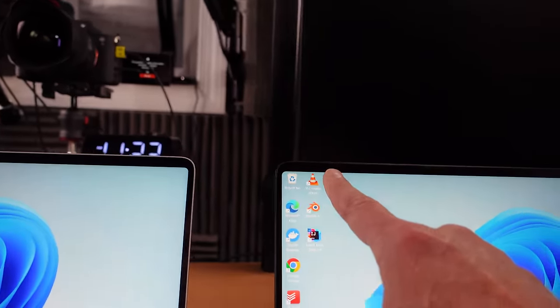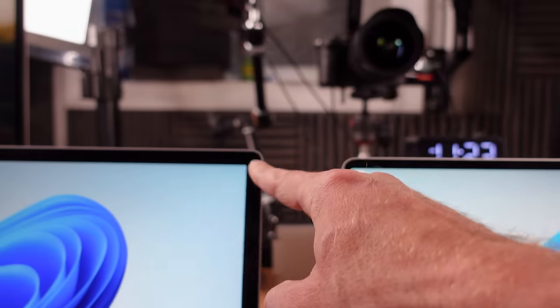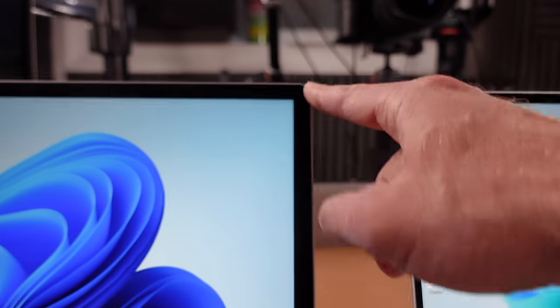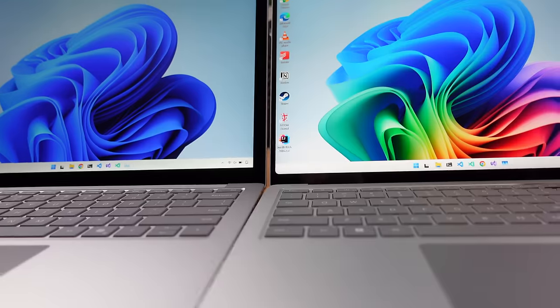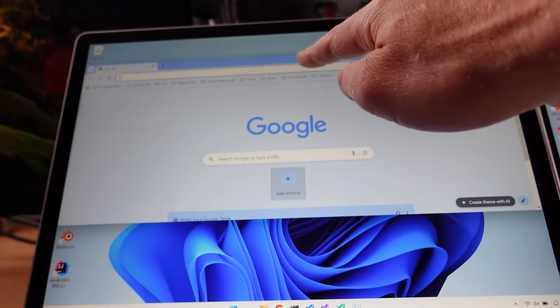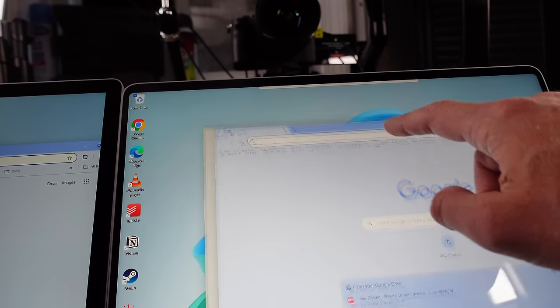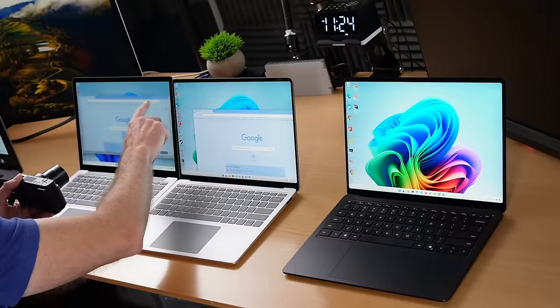Now, the two new machines have pretty narrow bezels — much narrower than the previous generation, which is the Surface Laptop 6. Putting these together, there isn't much of a difference in the height of these things. They also both have a touchscreen. Both touchscreens work quite well. I feel like the new one works a little bit better — it's more responsive.